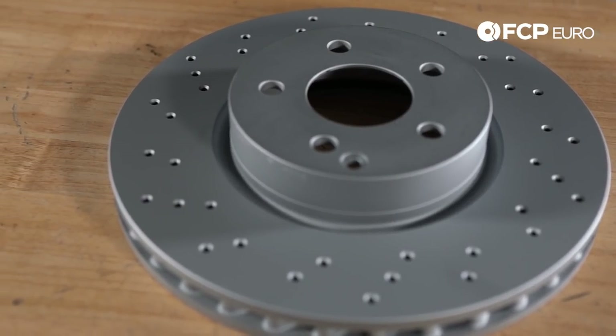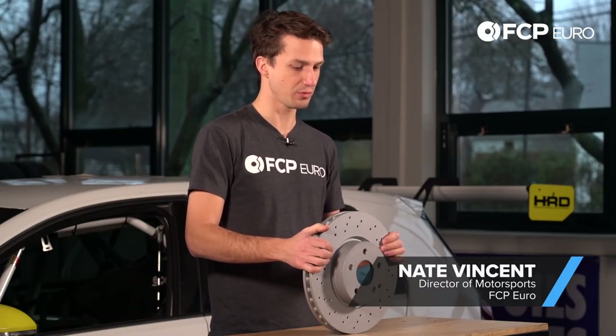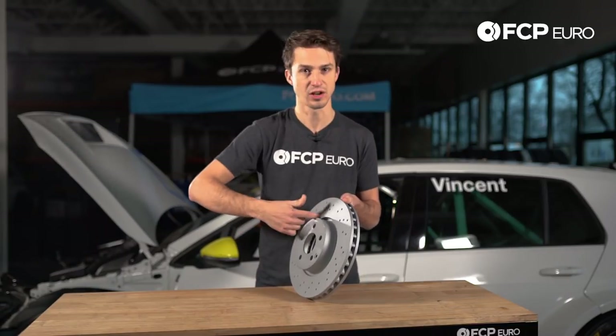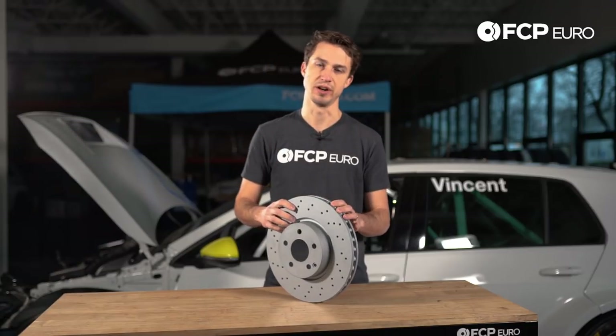Hey YouTube, Nate Vincent here. Welcome to another really quick product review. What you can expect from every Zimmerman rotor: they're going to be coated so they don't rust, they're going to have their specs on the inside drum, and fitment is going to be right on par.